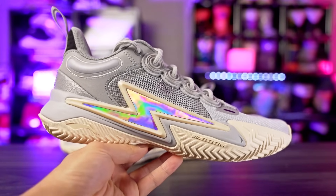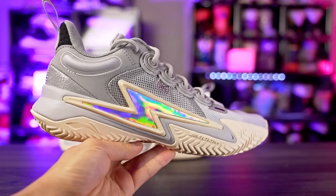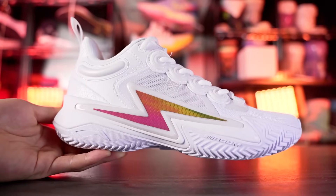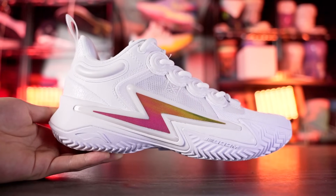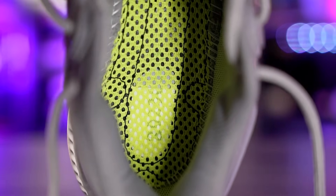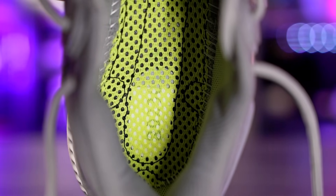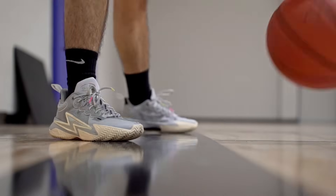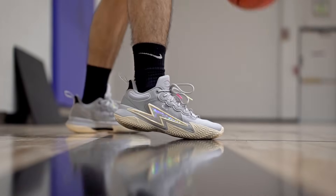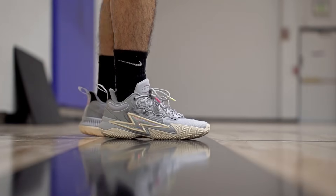Add five more dollars and you get the Li-Ning Son of Flash for 135 bucks. If you want to save money, go with the 808-3 or 808-2. But if you want a great looking shoe, the Son of Flash is worth it. Traction is top tier, cushion is nice with targeted Boom pods in the forefoot and heel — not as nice as full length Boom found in the AC11 or Wade 10, but still a pretty nice responsive cushioning setup. It's supportive too, so the Son of Flash is a really good option.